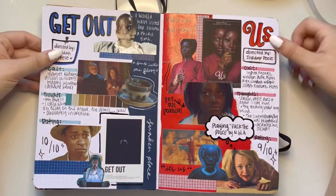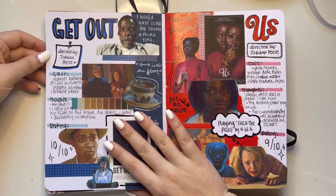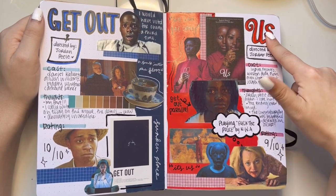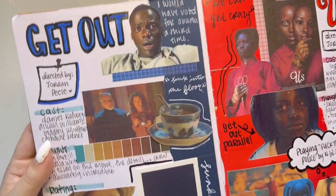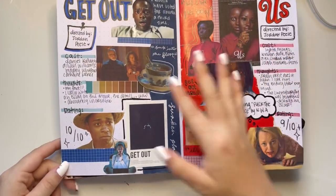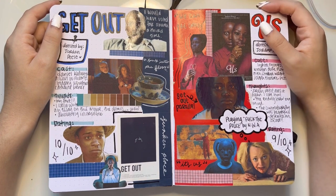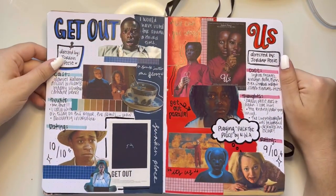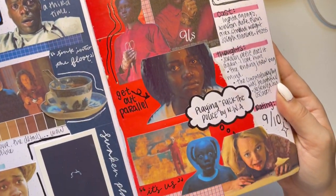The first pages are dedicated to the director I love the most, Jordan Peele — Get Out, my favorite movie. I've seen this countless times, it's just mind-blowingly good. This was actually my first film journal page I ever did, and it's probably one of my favorites. I was doing cast, some thoughts that were mostly just gibberish, and a rating. I stopped doing ratings because I wasn't really putting movies I didn't like in here, so it was kind of pointless.